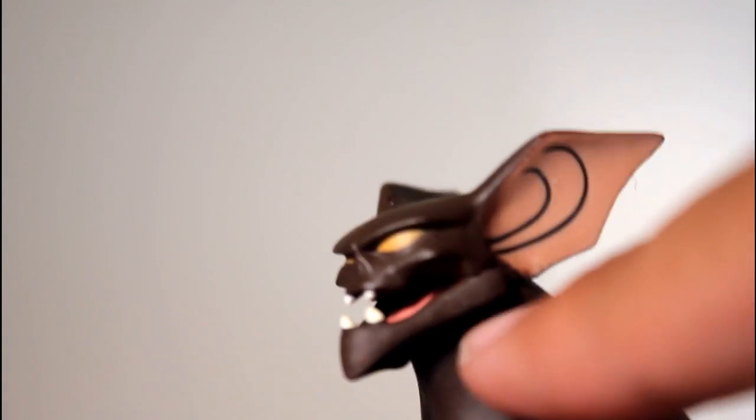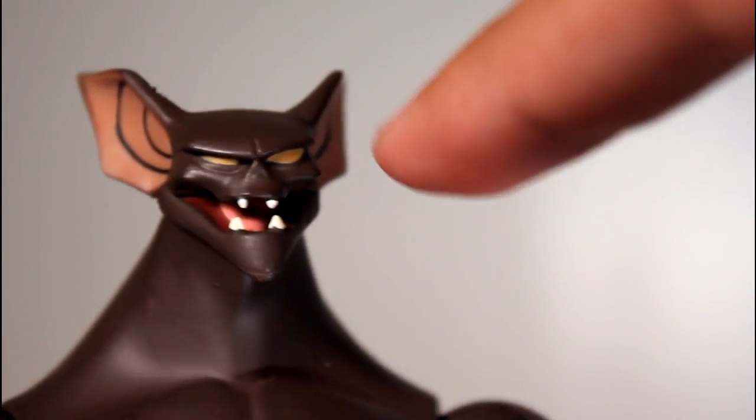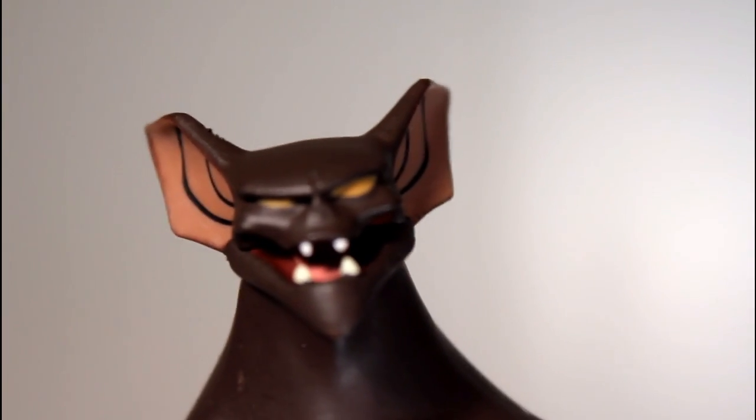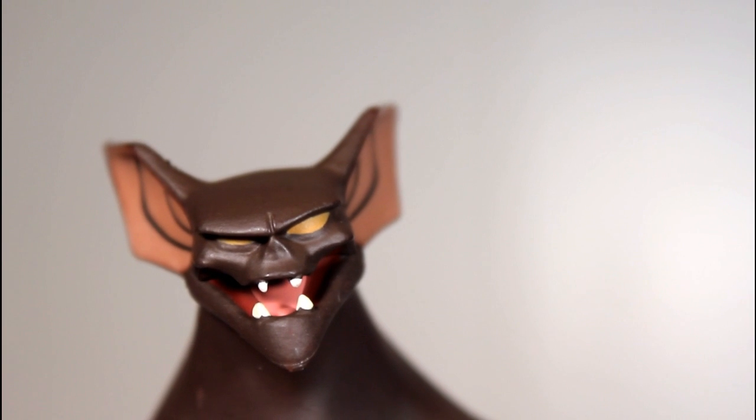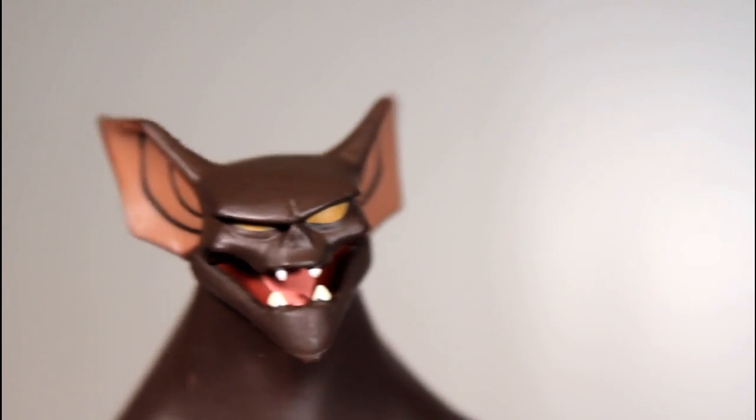The shape of his ear, the shape of his head, his cheeks, his brow — the paint on his teeth, and even inside the mouth there is like a darker red paint, and then there's a pink paint for his tongue. His eyes look good. I just think this head sculpt is amazing.